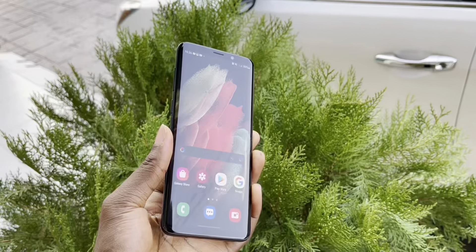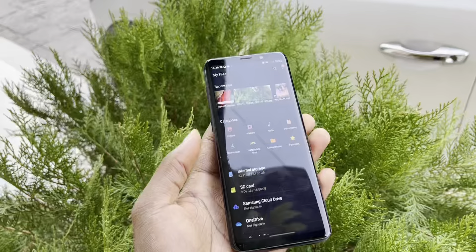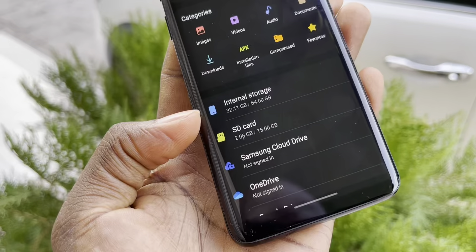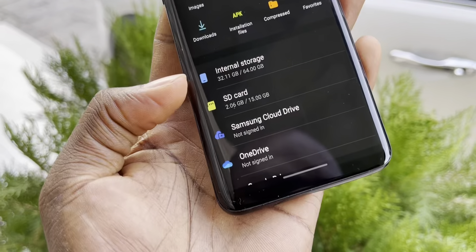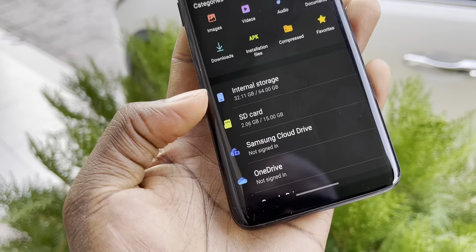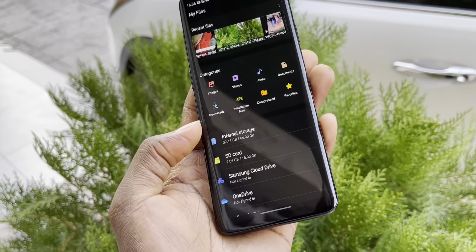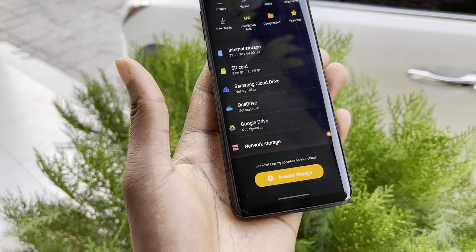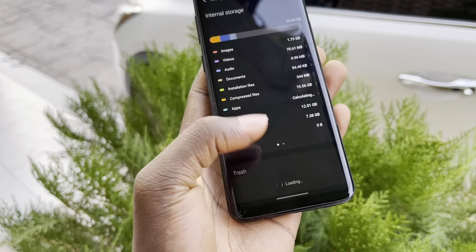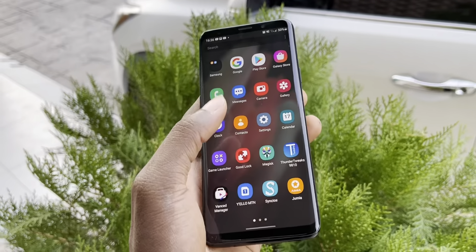Let's see what I can say after one month. Look at the internal storage - 64 gigabytes of internal storage. I have 32 gigabytes available. This is cool, this is good. The memory analysis is not bad.